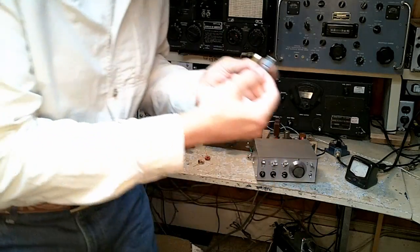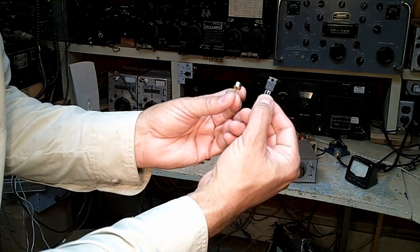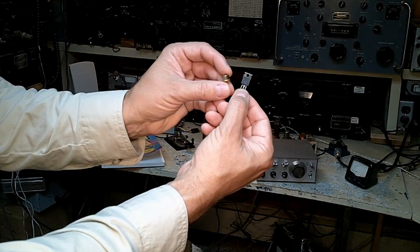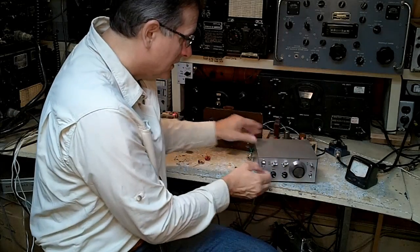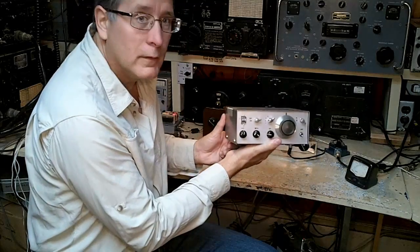We used devices like this back in the day. We would rescue a final amplifier out of a CB radio and use a TO5-type transistor as the oscillator, and that would give us a couple watts with a crystal-controlled transmitter. So this represents the 1970s idea of QRP.